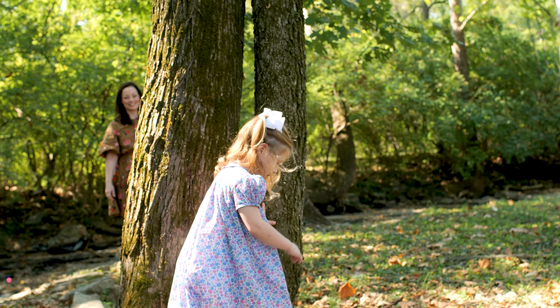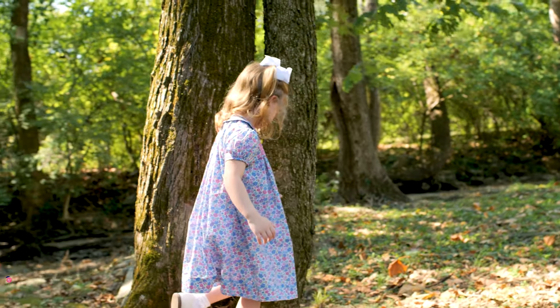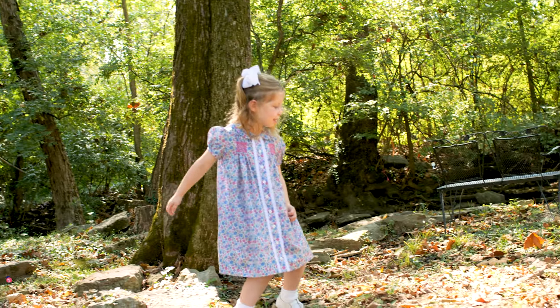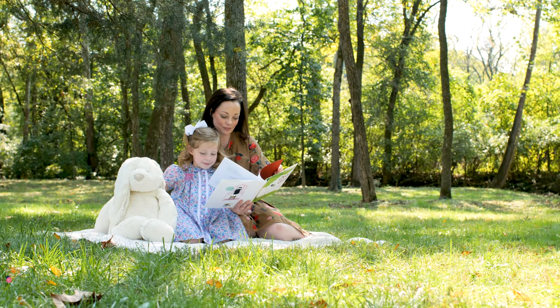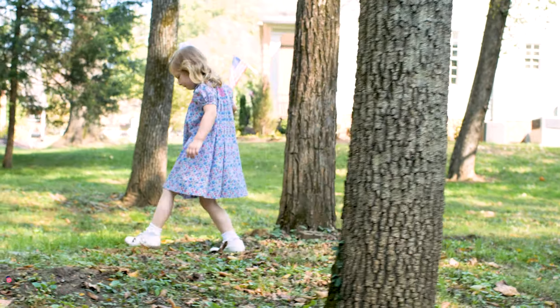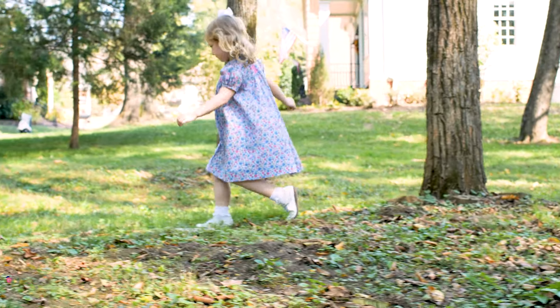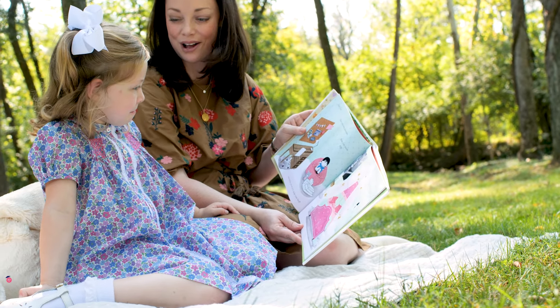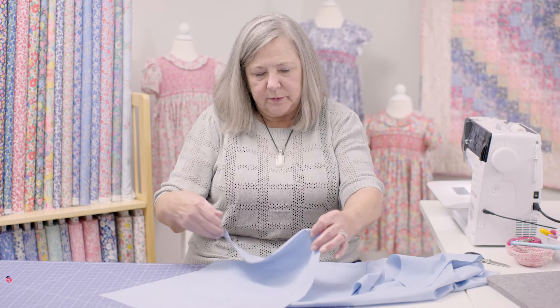This is Emily Douglas with the Children's Corner, and this is the MAGGIE video lesson. This video lesson is going to help you sew this precious dress. It has smocking on the front and the back, but what makes it so unique and so vintage-looking is a slight dropped shoulder, and you will see how to construct all of these unique pieces.